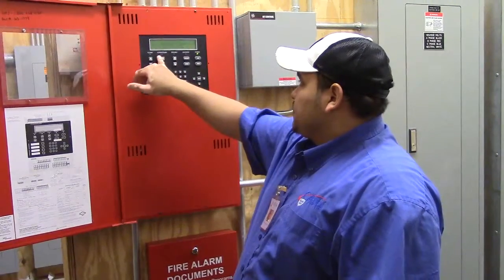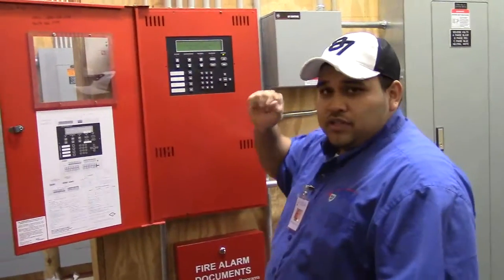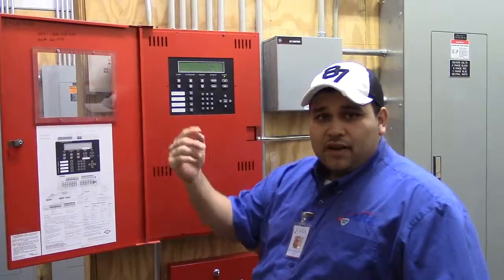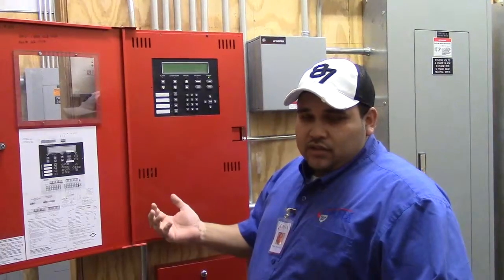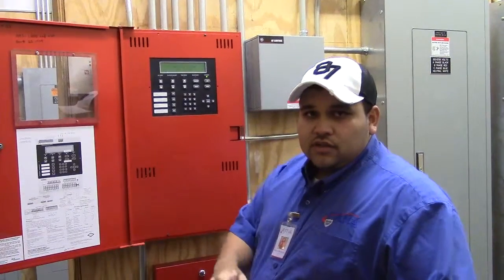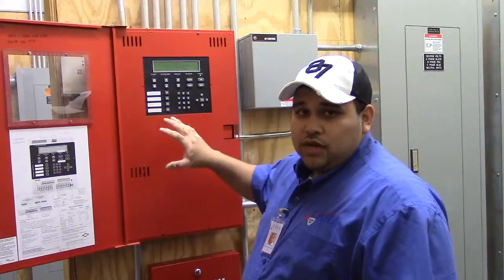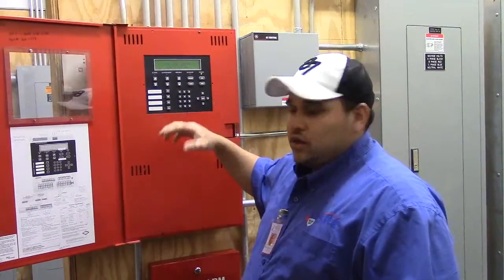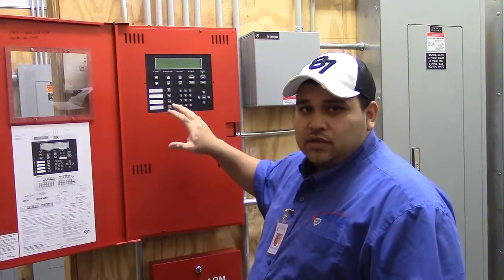Then you have your supervisory. When supervisory activates, an amber light will come on with a steady beep. Just hit silence and verify where it's coming from. The only things that are monitored on supervisory are the duct detectors, tampers, and a couple of relays. Verify those locations indicated on the panel, go see what's going on — you can hit silence to silence the panel, but you want to call your technician to come out and look at it.